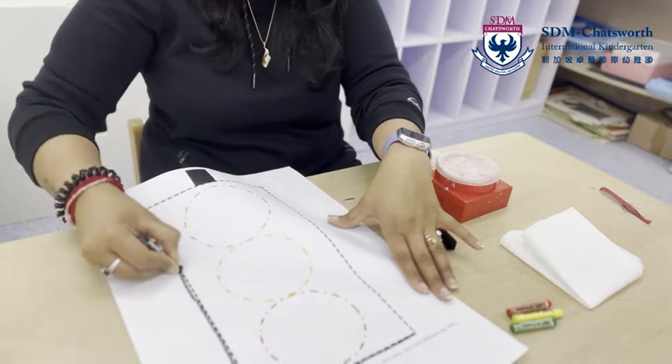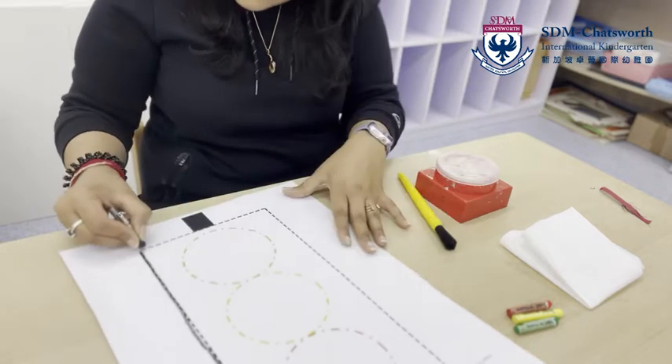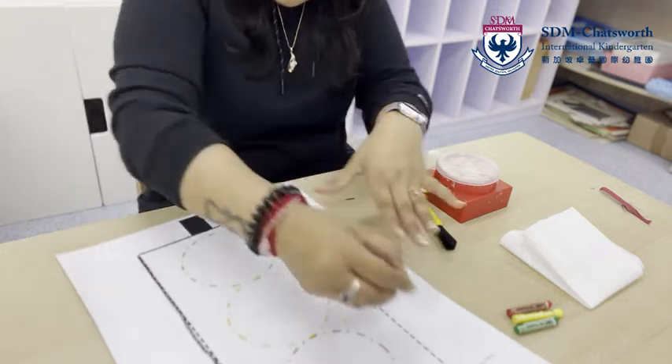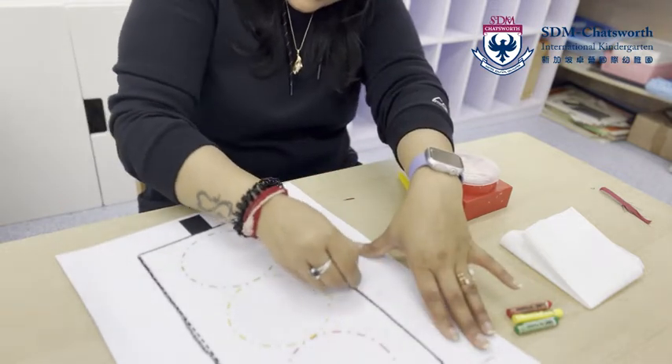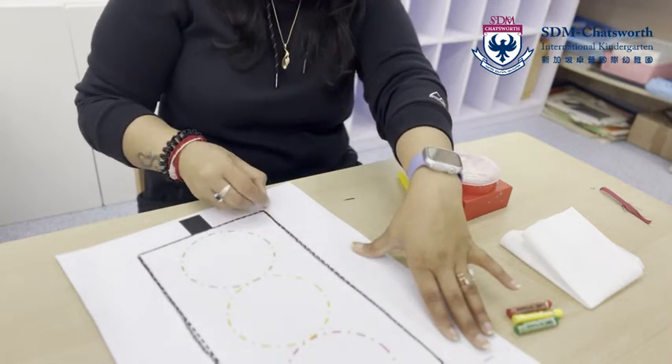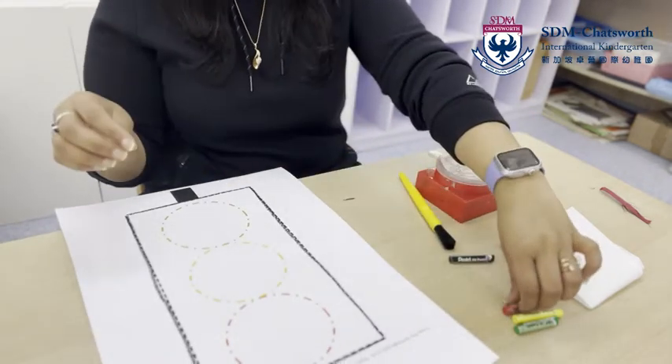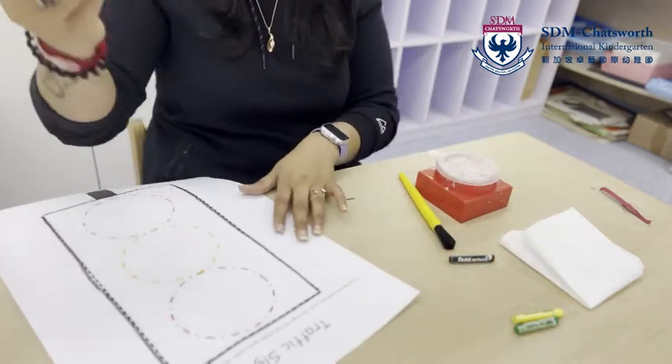So let's see — first it says trace the rectangle, so we are going to trace the outer border. Standing line, sleeping line, standing line — this is the outer layer of our signal.